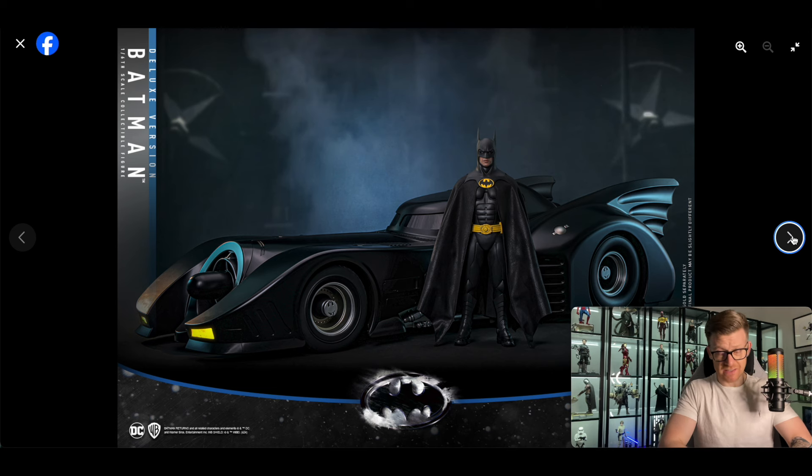The Hot Toys Batmobile again looks fantastic — I've got the Jazz Inc. on the way. The cape doesn't look too great though, I've got to say straight away — the cape doesn't look too great. And I do prefer the '89 movie and the shape of the abdomen area — the '89 suit is more of an organic-looking six-pack area, whereas this is a bit more symmetrical with straighter lines in the six-pack area — but still, I like this suit too.